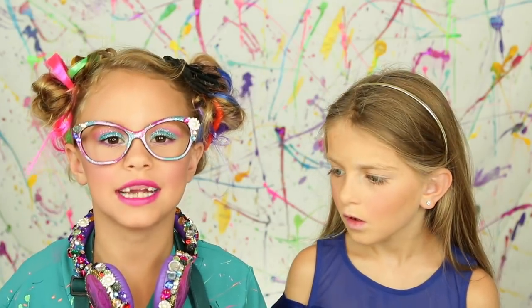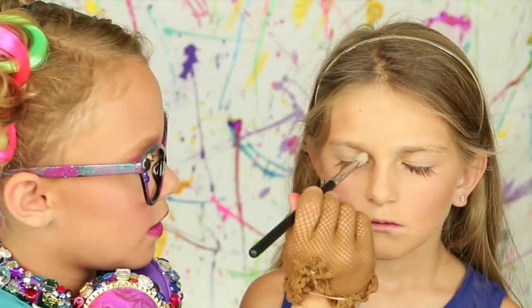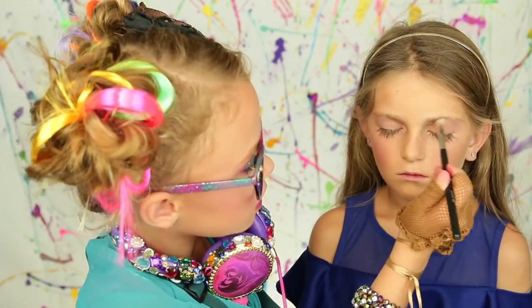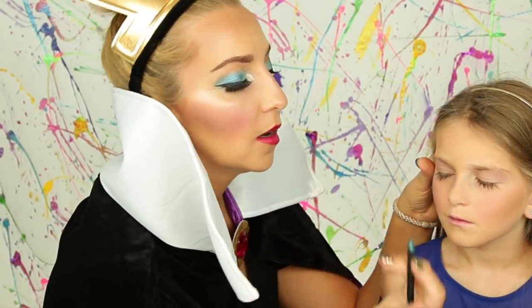Evie always does that on the apple of the cheeks. Now we're going to move on to the eye shadow — this is the My Little Pony palette. We're going to use the color Generosity in the crease. The evil queen is going to come in and help us do the eyeliner. We're using a blue eyeliner. Close your eyes and relax — think of an ocean breeze.